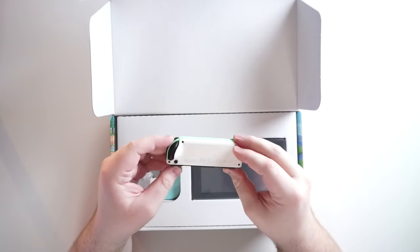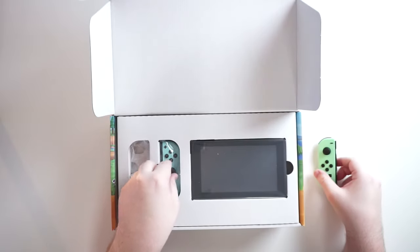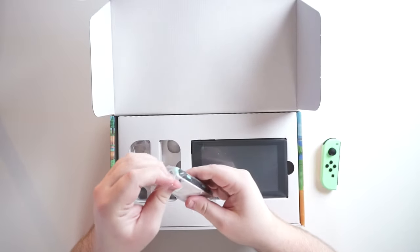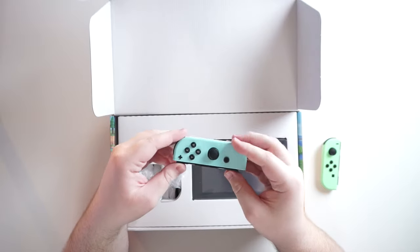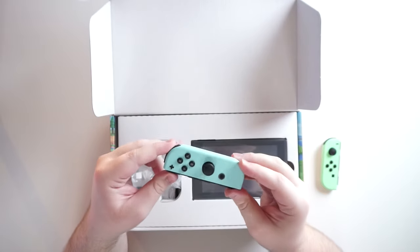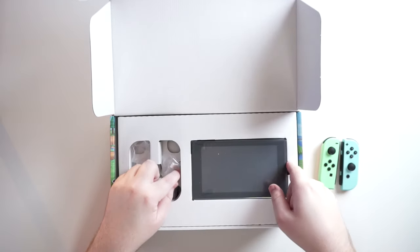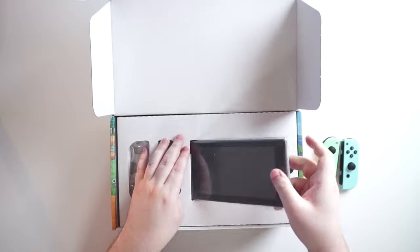It's got a nice dual tone — this is like a mint and white, and then there's a baby blue and white. The dock itself is special where it's got a little print on the back, but it's really subtle. The Joy-Cons are also a limited edition, and then the dock is the most Animal Crossing out of all of it.